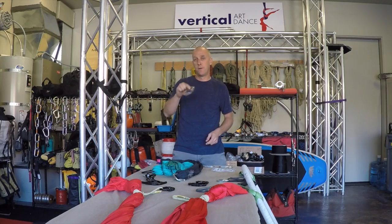Hi everybody, I'm Darren Jeffery with Vertical Art Dance, and today we're here to talk to you about your carabiner.